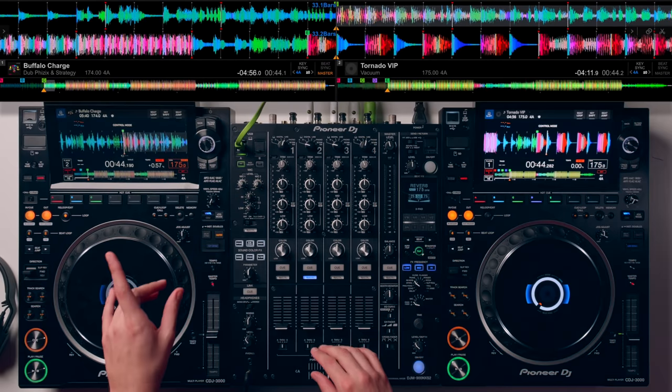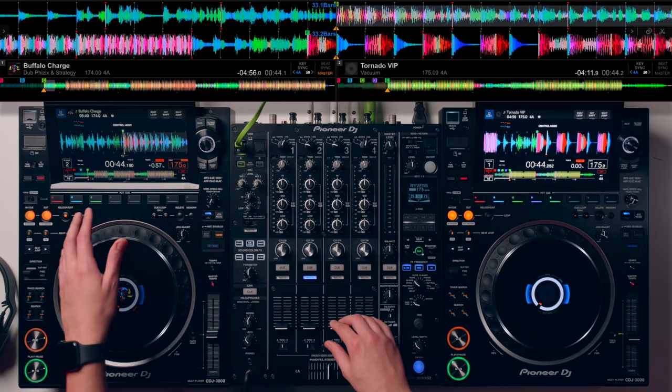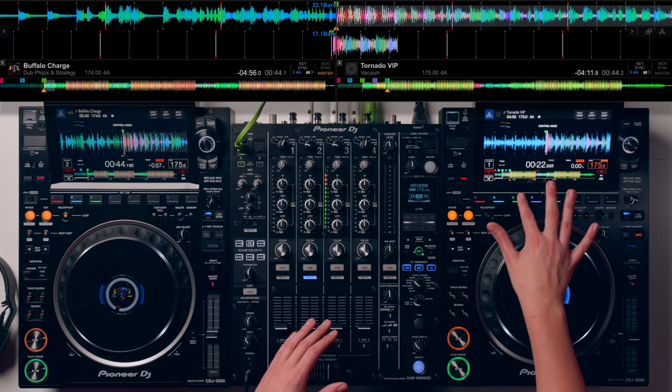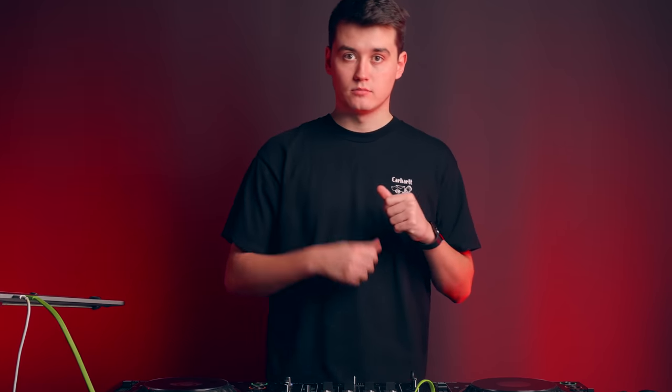The next thing you need to really nail is your phrasing. It's just getting those two drops to hit at the exact same time, so you need to know where you're setting your hot cues, when you're bringing the next track in, and where things switch in and out. I've set hot cue C on the left hand deck — exactly 64 beats before the drop — and done the exact same on the other side on hot cue C. So if I play them both at the exact same time, I know they're both going to hit the drop at the exact same time. Let's jump straight in.